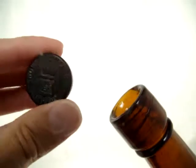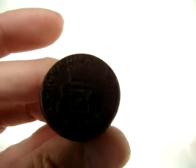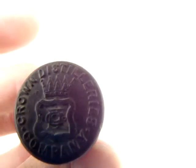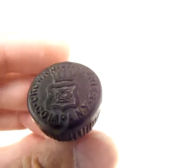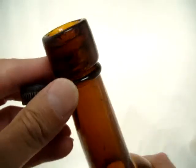This has the inside screw threads with the original stopper that reads Crown Distilleries Company, and it has the logo. So overall a fine condition example.